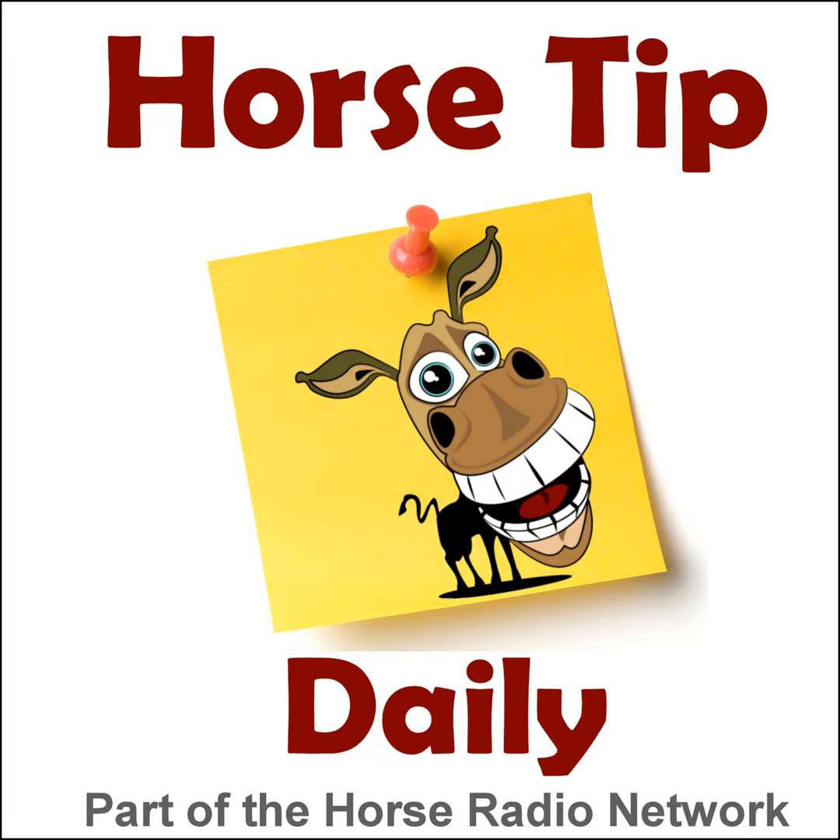This is the Horse Radio Network. This is episode 894 of Horse Tip Daily — a different horse tip, a different equine topic, a different equestrian expert every day. Horse Tip Daily brings the world of equine knowledge to you one day at a time.